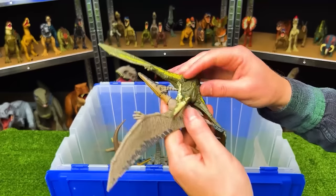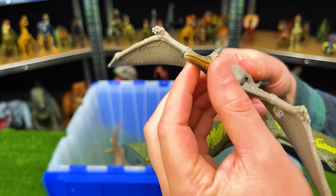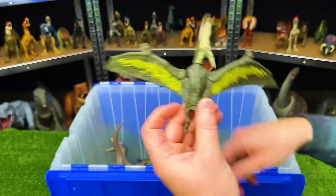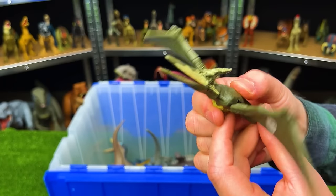Looks like we've got a few more Pteranodons in here. First one is a light gray color with some dark blue detailing on the wings and on the face, and it's got a button on its back to flap its wings. And this second Pteranodon is a dark green color with yellow accenting — just like the other, it has a button on its back for flapping the wings.